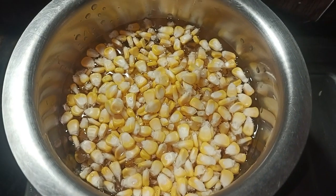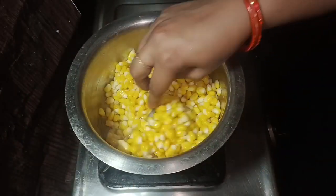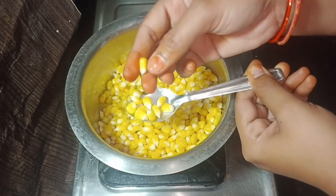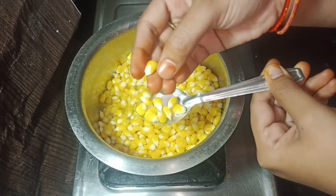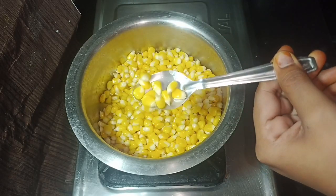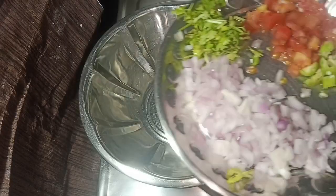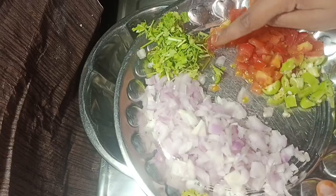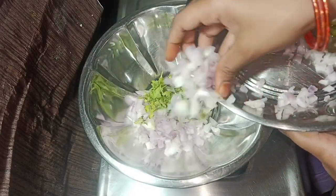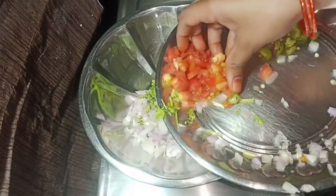We are going to add some salt. Now we are going to add some water. We are going to add a mixing bowl. We are going to add onions and tomatoes. We will add some tomatoes. We are going to add some carrots.